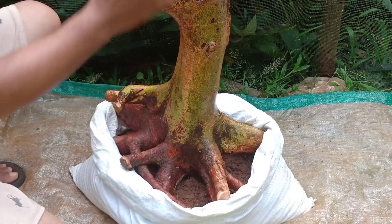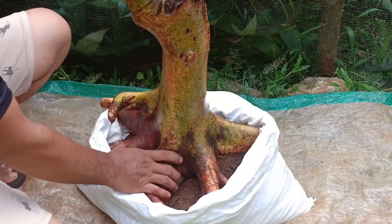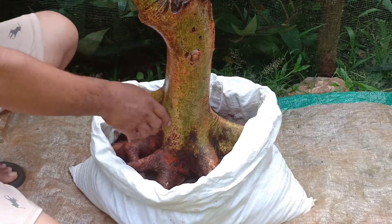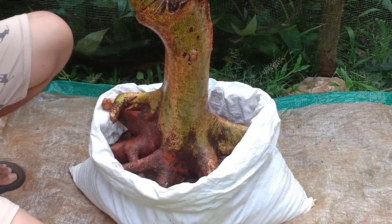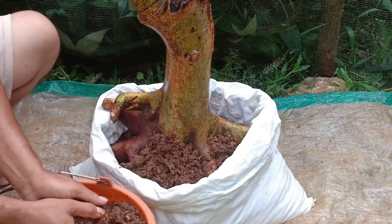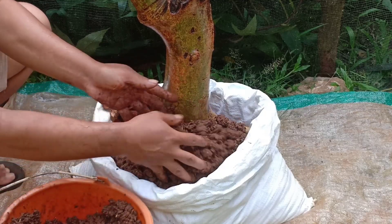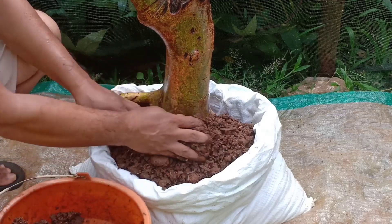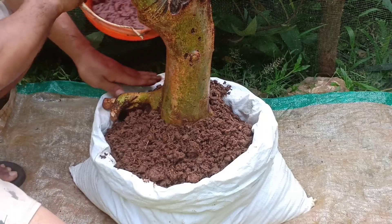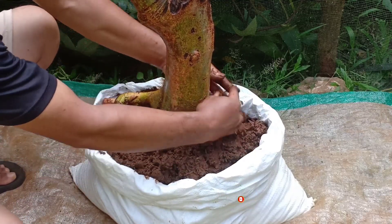Akarnya lumayan lebar mencakar ini teman-teman, sampai full di karung. Media tanamnya kita rapatkan, usahakan tidak ada rongga. Jadi rapat di sela-sela akar agar nanti akar baru cepat tumbuh.